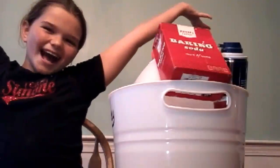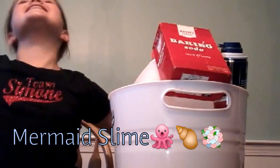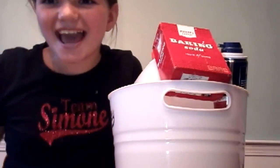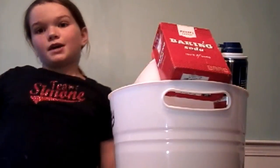Hey guys, welcome to It's Just BBK TV! And today we are gonna be making mermaid slime. Now if y'all know me, I'm not really good at slime.